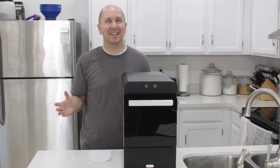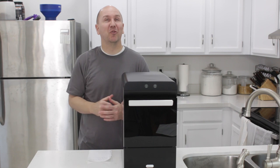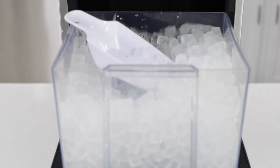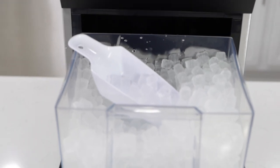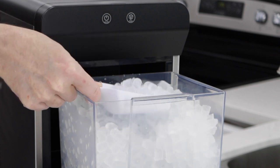Hello and welcome to In the Kitchen with Matt. I am your host, Matt Taylor. Today I have another product review episode for you, and I'm going to be reviewing the Gevi 2.0 Household Nugget Ice Maker. This is their version two of a previous model.